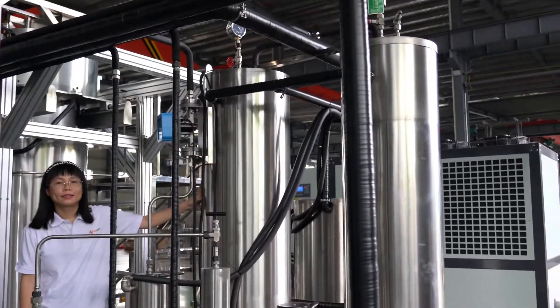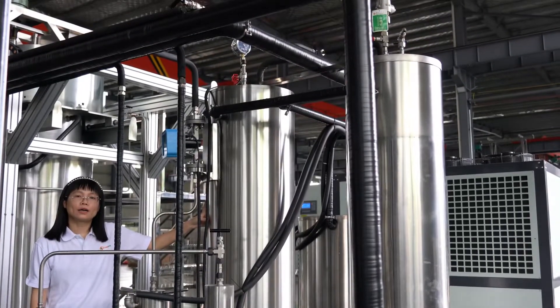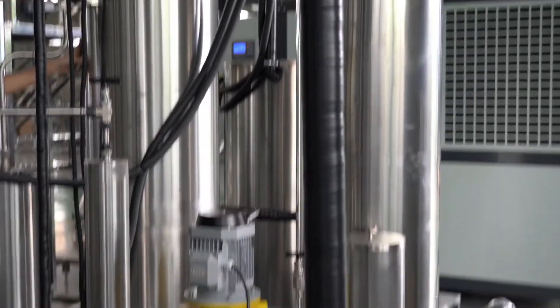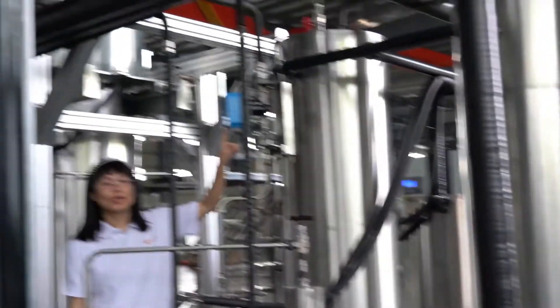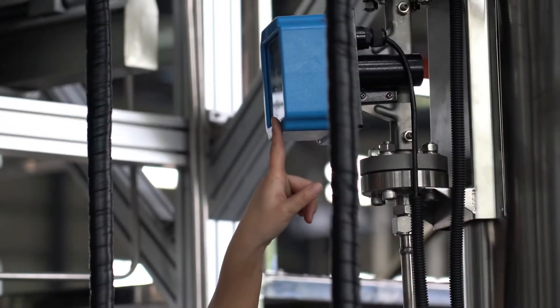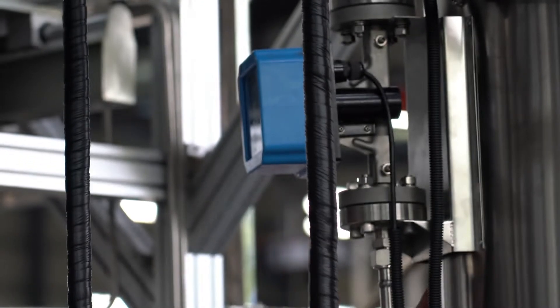Here are the two carbon dioxide storage tanks. The blue gauge is a carbon dioxide flow meter gauge. It shows the flow rate of carbon dioxide.